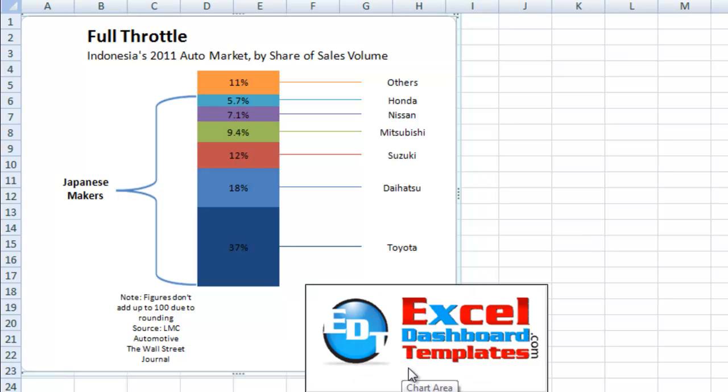Hello and welcome to ExcelDashboardTemplates.com. My name is Steve True. Please visit our website, ExcelDashboardTemplates.com, so that you're sure to get the latest learning techniques for Excel Dashboard Templates, tools, tips, and tricks, and the latest products.